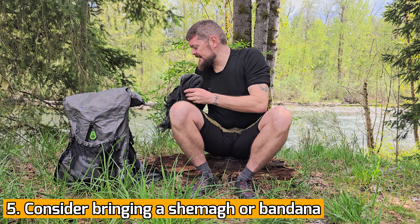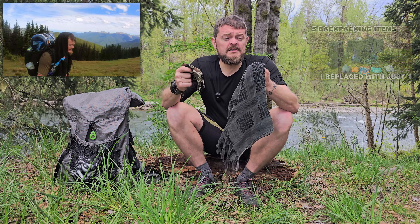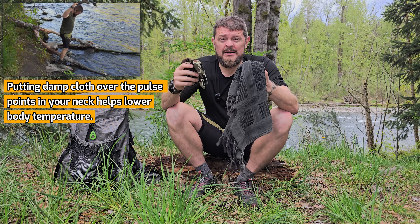Tip number five: I would never recommend wearing cotton clothing on the trail, even in the summertime, unless you enjoy chafe. But I do think it's a good idea to bring a cotton bandana or a cotton schmog. I have so many uses for my schmog — I carry it all the time on trail. If you haven't seen my video on all the uses I have for a schmog, check out that video. These make excellent sweat rags, and you can also put them over exposed areas on your skin — the sweat evaporating off of them actually acts as a natural air conditioner. You can also dip them in a river or a stream to get the same kind of effect.